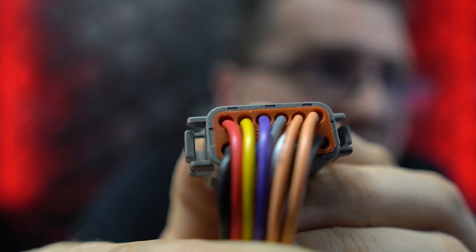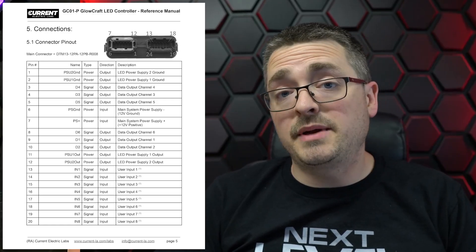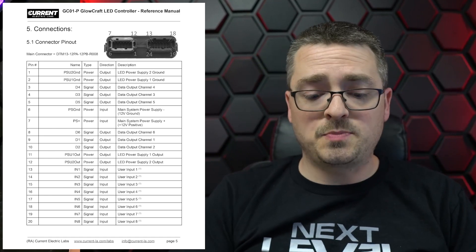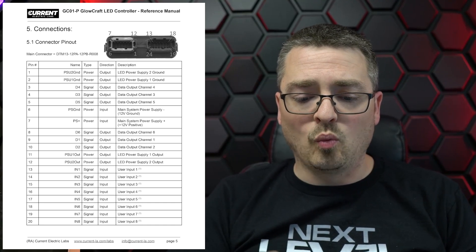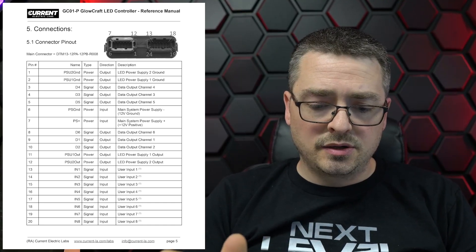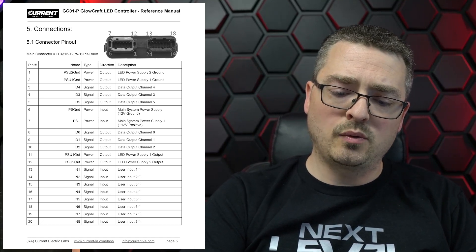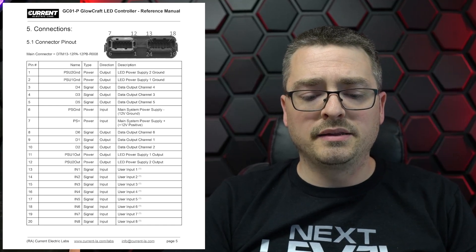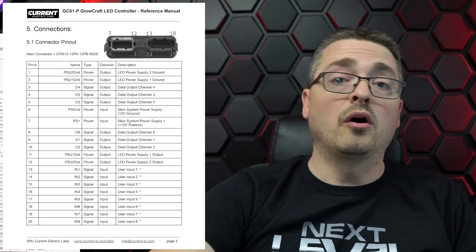They've got a pretty nice diagram, and I'm going to pull it up on the screen here that will show you the actual connections and the pinouts. One really cool thing about these plugs — kind of hard to see — but you can see on the back side there, right along the gray part, it actually has a number. So it will tell you which wire correlates to which pin. As you can see in the manual on page 5, it actually has a breakdown of each pin and what they do — pin 1 through 24. The bigger note being that pins 1 through 12 are on the gray plug and 13 through 24 are on the black one.